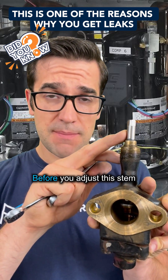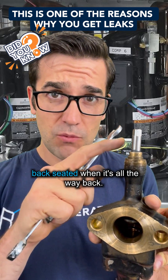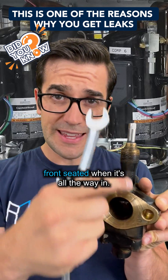Before you adjust the stem, there are three positions you can put it: back seat it, when it's all the way back; mid seat it, when it's in the middle; and front seat it, when it's all the way in.